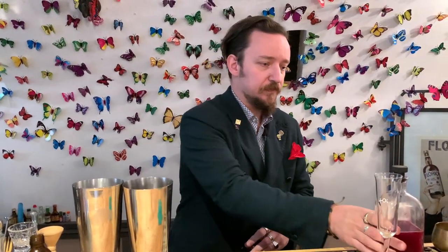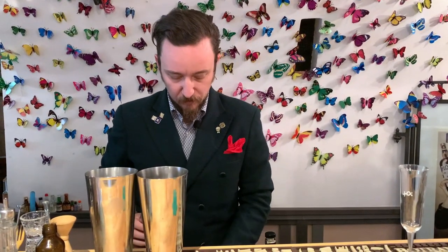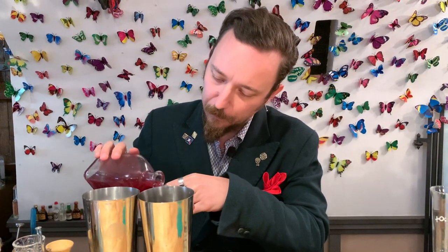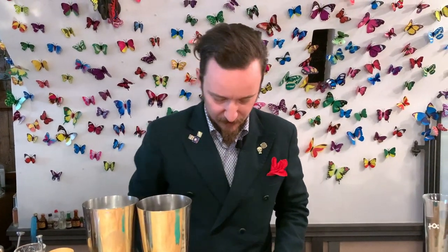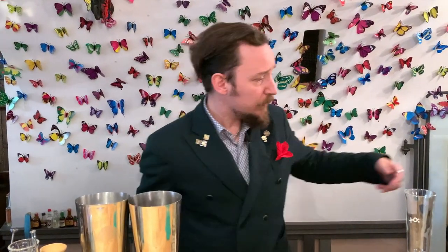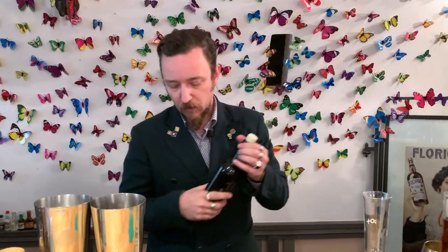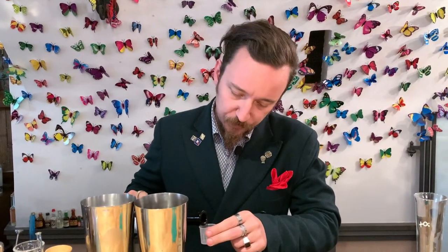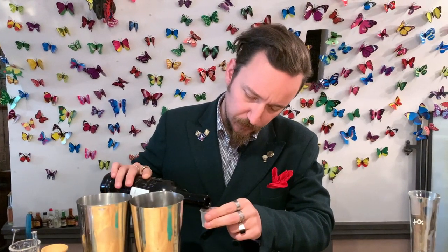Then we have 2cl of our what we call fake Lampone — Lampone is like raspberry in Italian. And then we add 1cl of dry vermouth macerated with red clover.